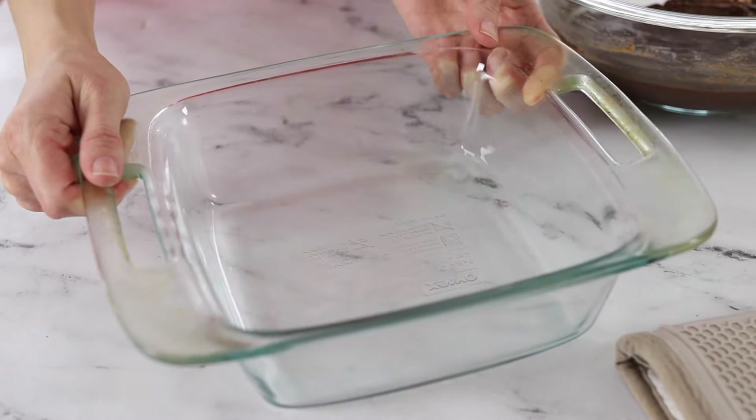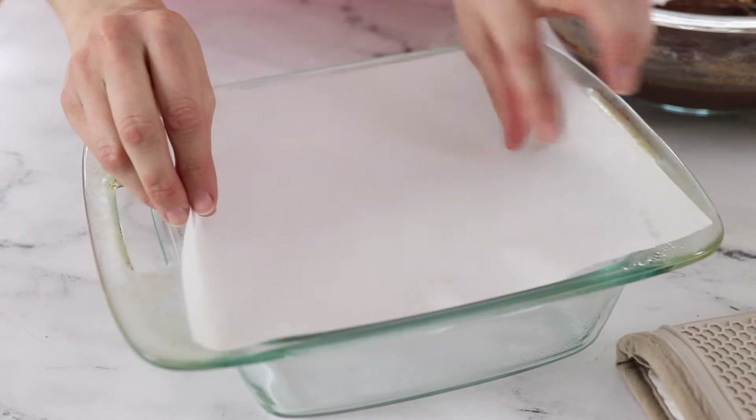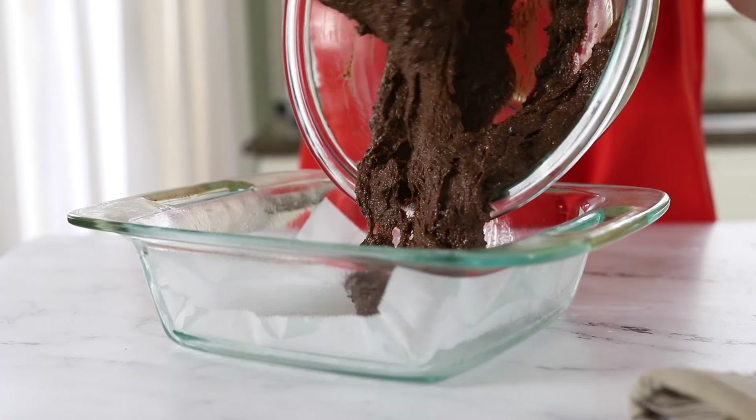Prepare an 8-inch square baking dish by spraying it with oil, and then press a piece of parchment paper into the bottom of the pan. The oil will hold the parchment paper in place so it won't move around as you add in the brownie batter.